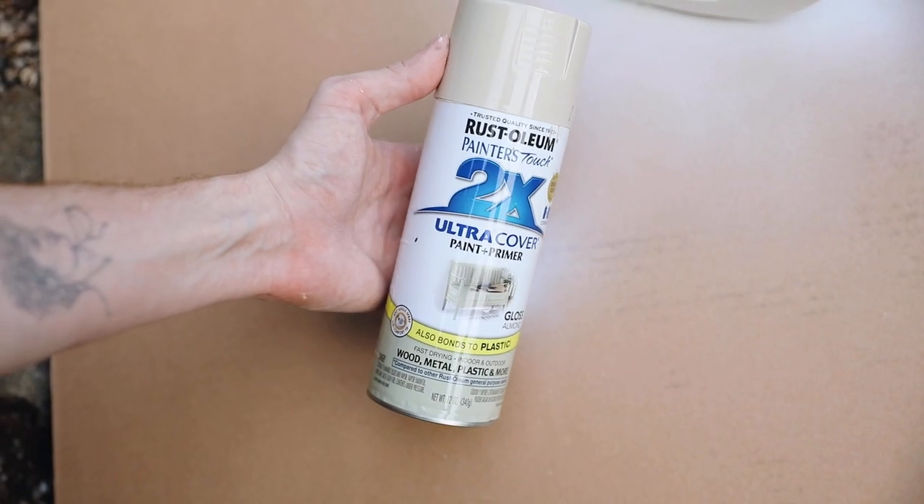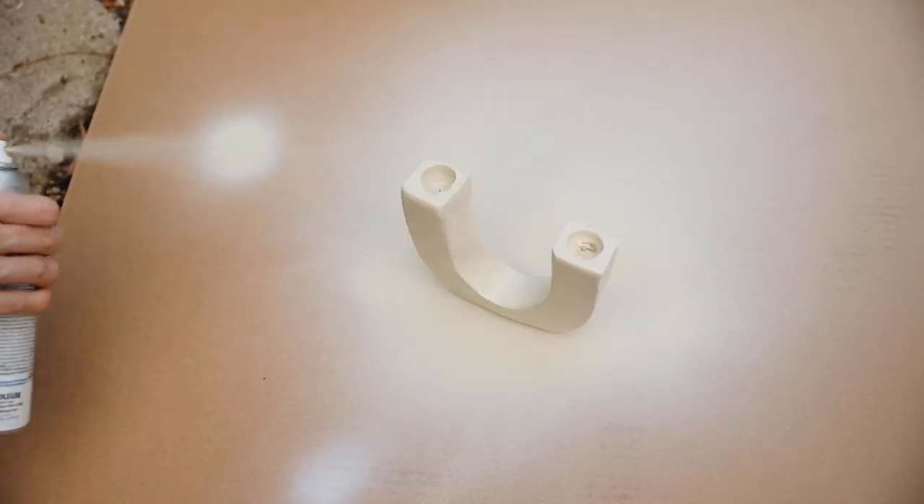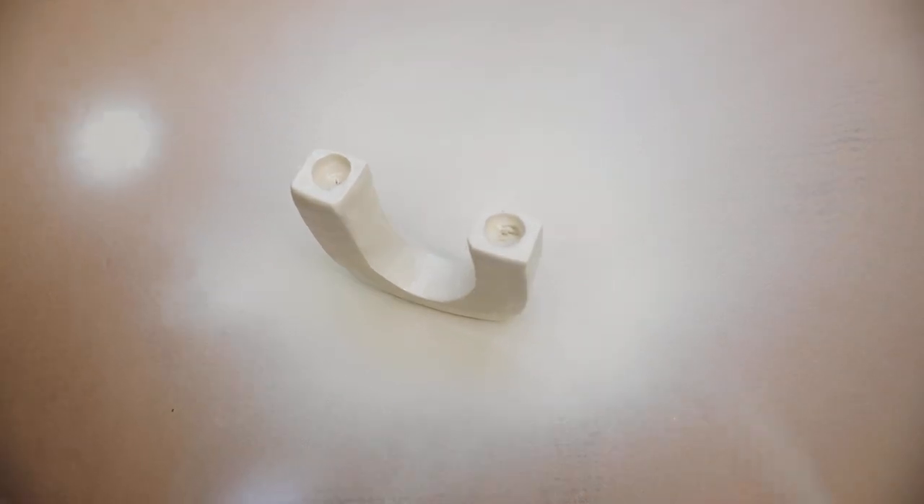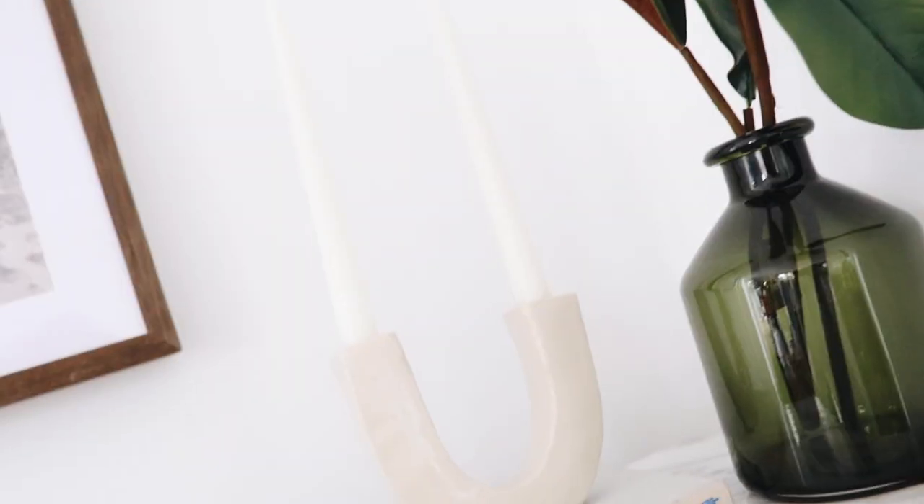Once this came out of the oven, I gave it a coat of glossy almond spray paint. I thought a gloss finish would be really fun on this — I never gravitate towards gloss but I thought it would add a retro touch. And that finishes off your taper candle holder.